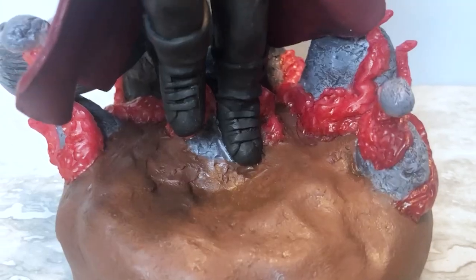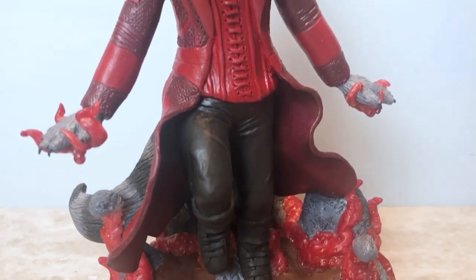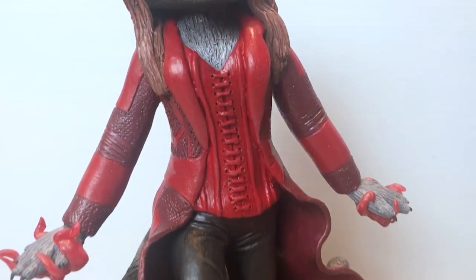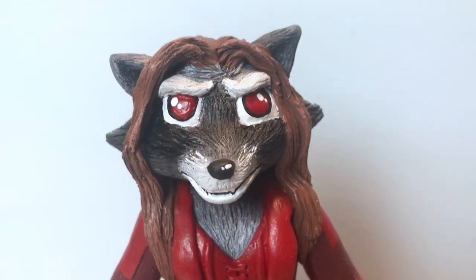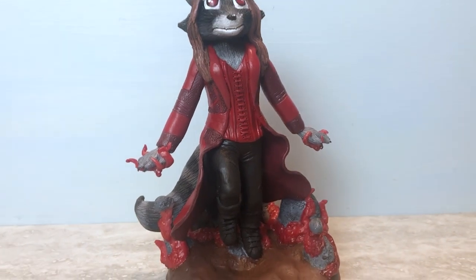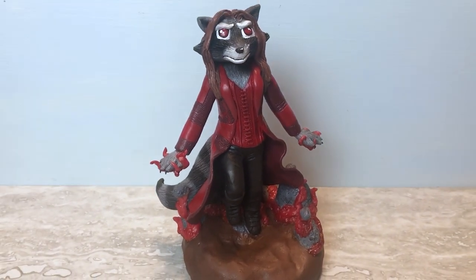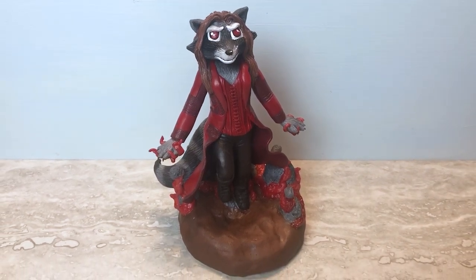There we go! This is a little different from my normal sculpts but I had an absolute blast making it and I look forward to making my next one. If you enjoyed the video, maybe tap the like button, subscribe, and let me know in the comments if there's a mashup you'd like to see in the future. Thanks for watching and I'll see you next time!